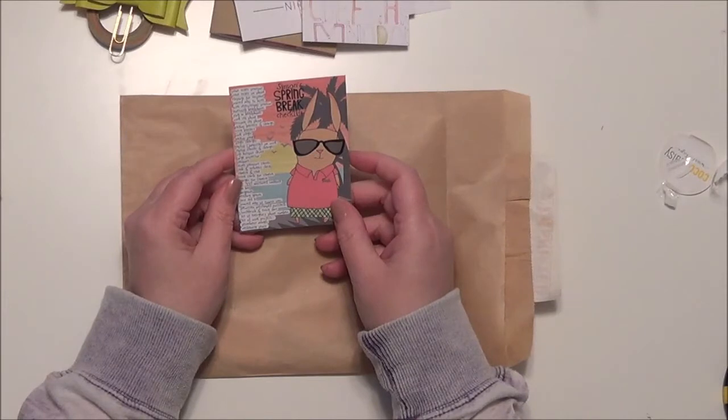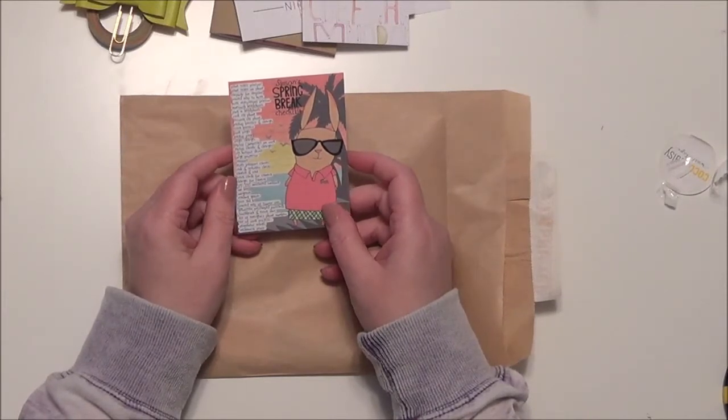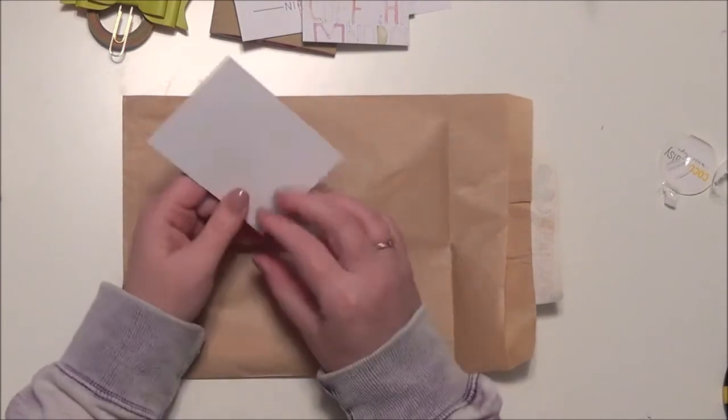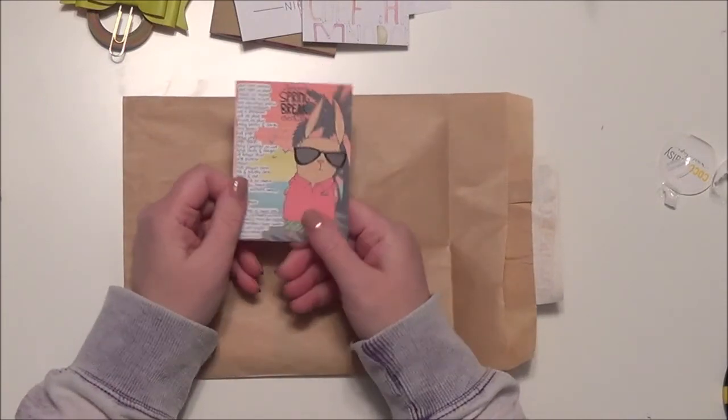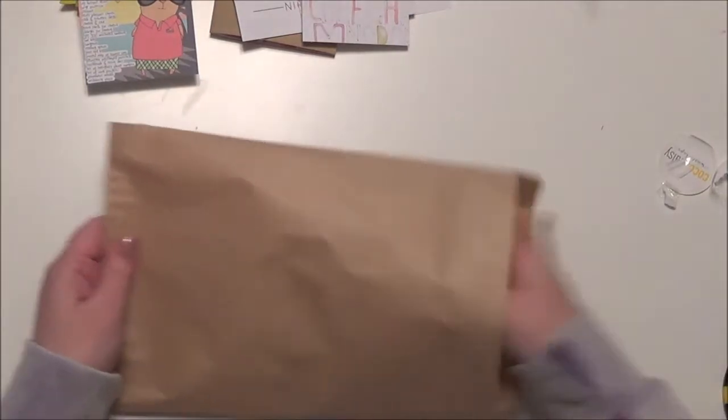And then there is a Simon's Spring Break Checklist — just a little pocket card for memory keeping or whatever you want to use it for.